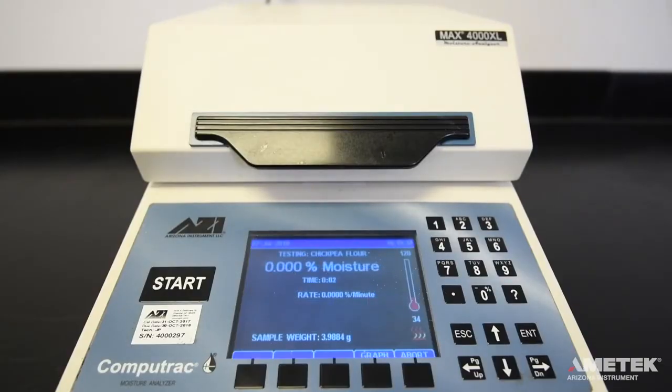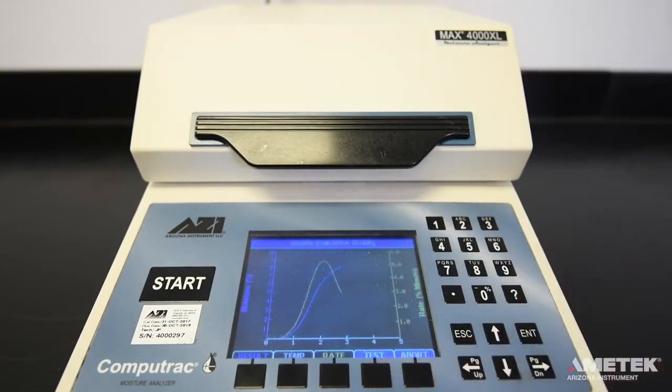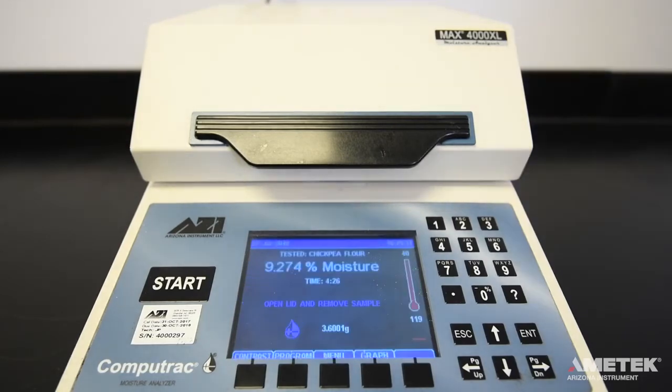The screen will display the target temperature, current test program, test run time, the current sample weight, a real-time percent moisture value, and a percent rate of loss per minute. As the test continues to run, you can select the graph button to see a visual representation of how the percent moisture and percent rate of loss per minute have changed or are changing. Once the programmed ending criteria is met, the instrument will beep, signifying the end of the test.